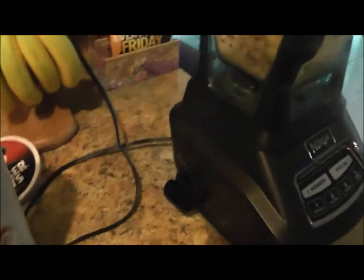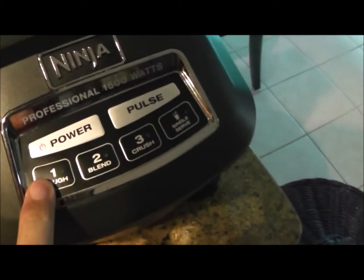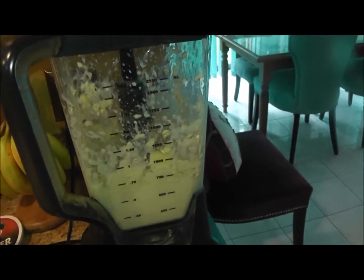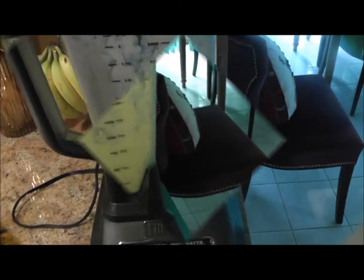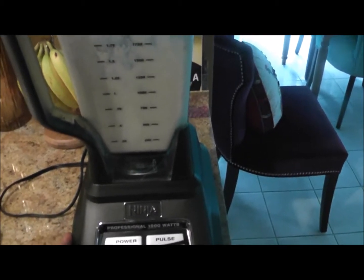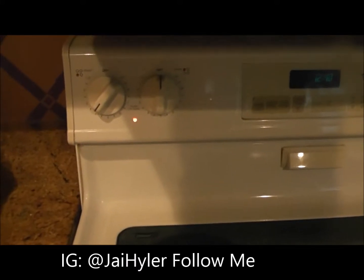Super simple. We're going to put the cap back on the blender and turn on the power. We're just going to let that blend for about a minute or so, and then we'll stop.